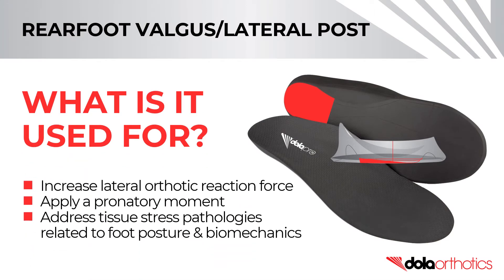A rear foot valgus grind is used to increase lateral orthotic reaction force, apply a pronatory moment, and address tissue stress pathologies related to foot posture and biomechanics.